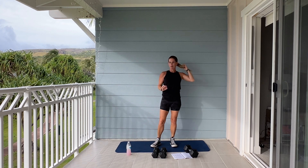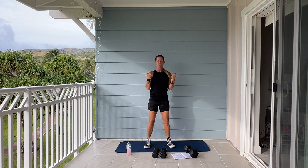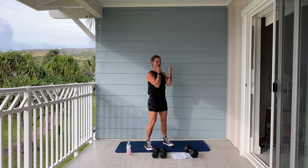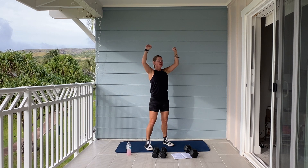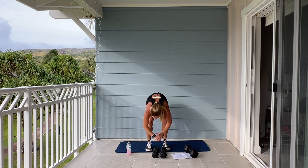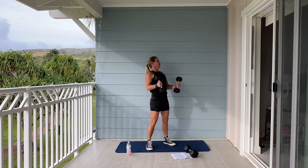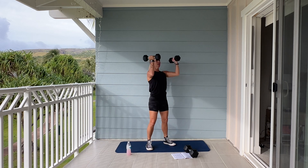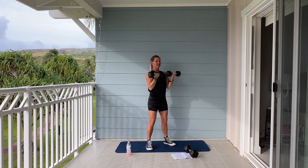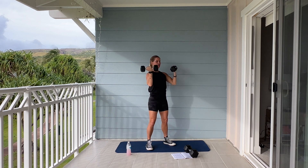Next we're going to use your dumbbells, one in each hand — shoulders. It's going to be an Arnold press. We're going to press up; our palms are facing your face, and then as you press up, you're going to turn your palms out. Here we go, 50 seconds. Picking up your weights. So palms are in, and as you press up, turn your palms out. Good. As many reps as you can get in 50 seconds.